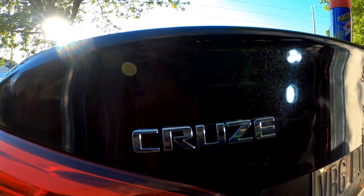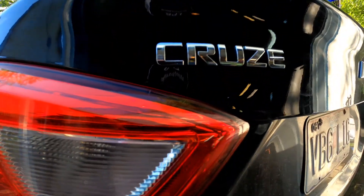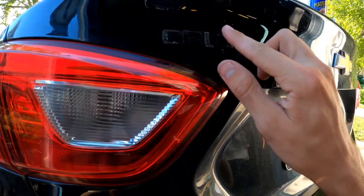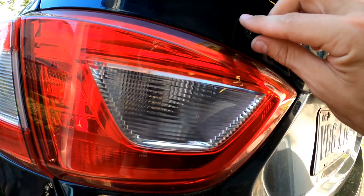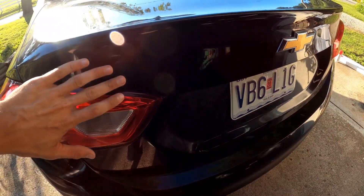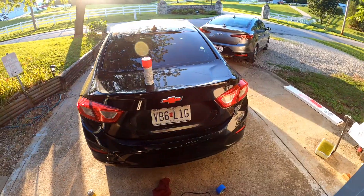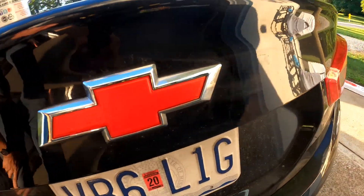I got most of that off. You can kind of see it in certain light but in person you can't really see it, so that'll work for now. It needs some wax on it - I put a little bit on and it helped. These things come off really easy. I'll get this cleaned up. I got it all off - you can even feel where they waxed around where the letters were. I'm gonna tape off just the gold part and spray it, and we'll see what it looks like. Honestly, it doesn't look that bad with the silver - looks pretty good actually.